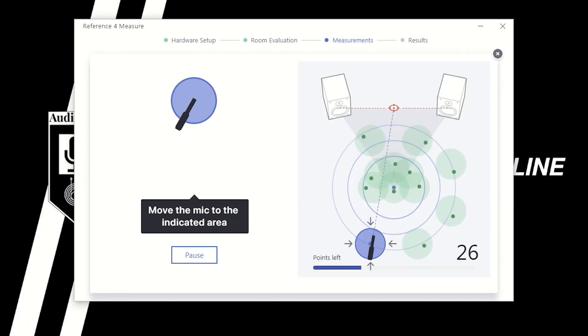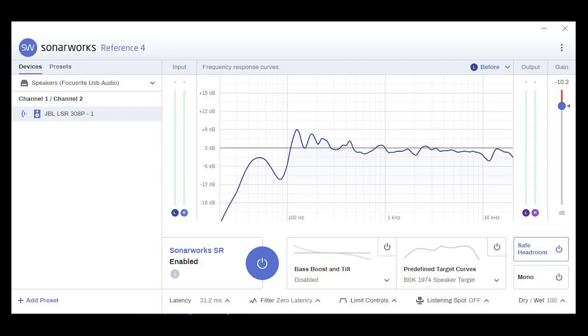Sonarworks will measure the effect that your speakers in your room have on the frequency balance of signals passing through your system, and with that information, the software will make corrections so that the sound at the listening position is as close to accurate as possible. Let's take a look at how well it accomplishes this goal.